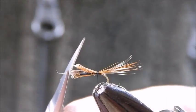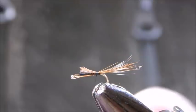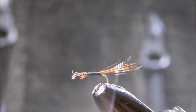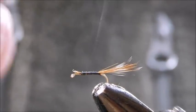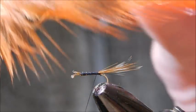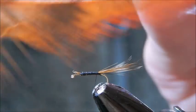Now I've got to trim just the front of this here. I create a bed of black thread again and back down to the tail. Now what I'm going to use for the quill is the center stem of this hackle here.